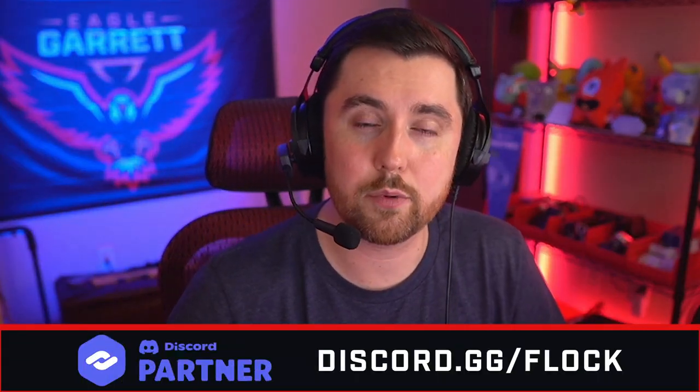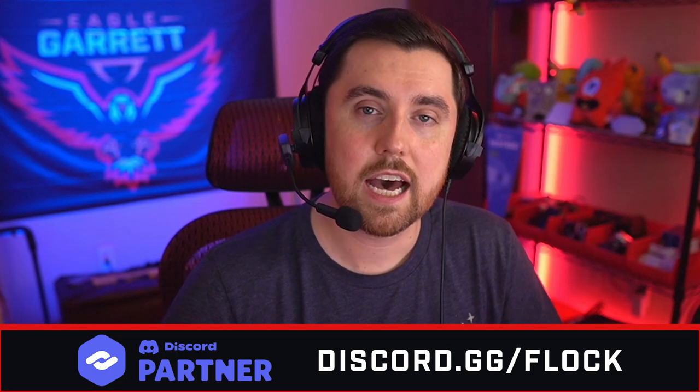On top of that, if you'd like to come talk to me and hang out on my Twitch stream, come to twitch.tv/EagleGarrett — I stream there multiple times throughout the week. We'll play games, talk about streaming stuff, and you can ask questions about these videos. You can also join our Discord at discord.gg/flock — we've got a great community there. You can also find me on all social media platforms, Twitter being my primary one. I'd love to know — what did you think about this microphone? Leave it in the comments below. Do you like the sound of it? Do you think you're going to get one? What type of headphones would you pair this with? Thank you guys so much for watching.